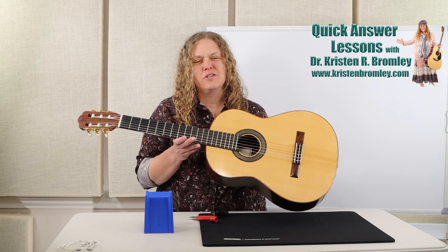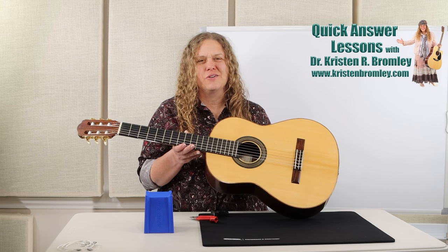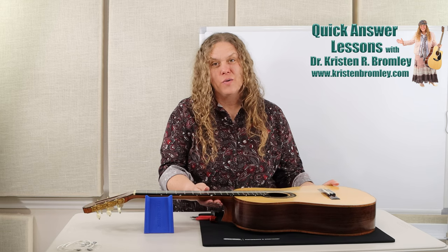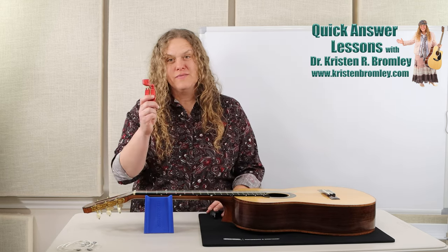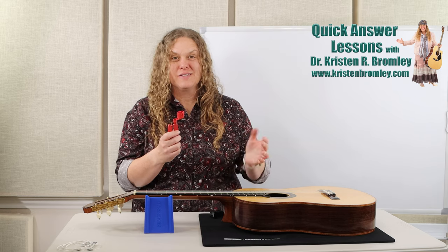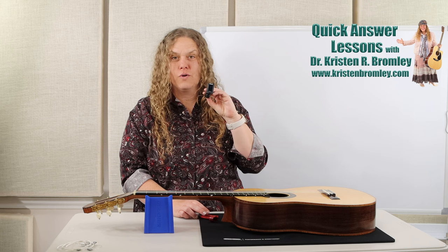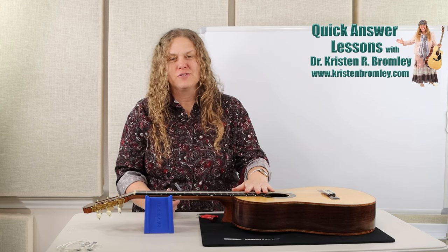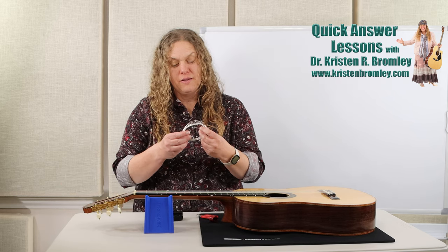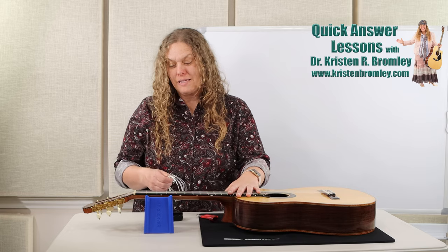This video is about changing the strings on a nylon string guitar, which has its own little quirks. If you need to change strings on a steel string acoustic or an electric guitar, you can check out my videos on those. A couple things I always have on hand: a string winder — this one's made by D'Addario — so you don't have to do all the winding by hand. I also have a tuner, a little FT-004 Fender clip-on. And of course you need the new set of strings. I'm using EJ45s from D'Addario — hard tension, a standard string.